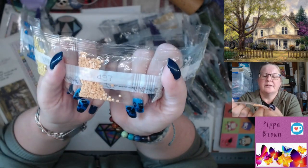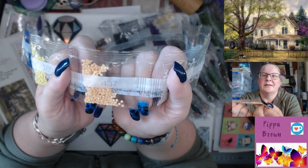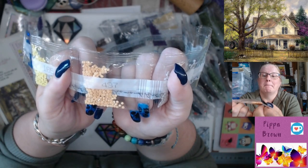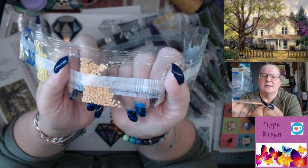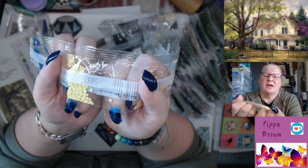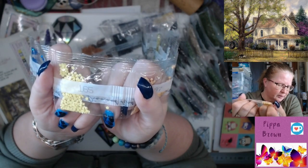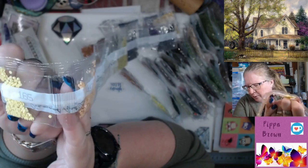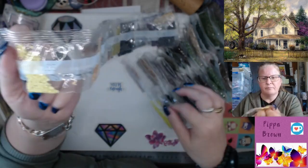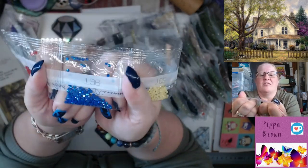437 is an orangey kind of color. 165 is a pale yellow — it actually looks very similar to 135 but when you put them next to each other they're not the same.